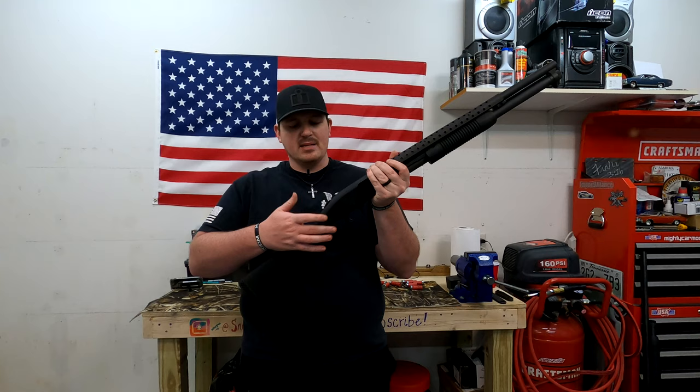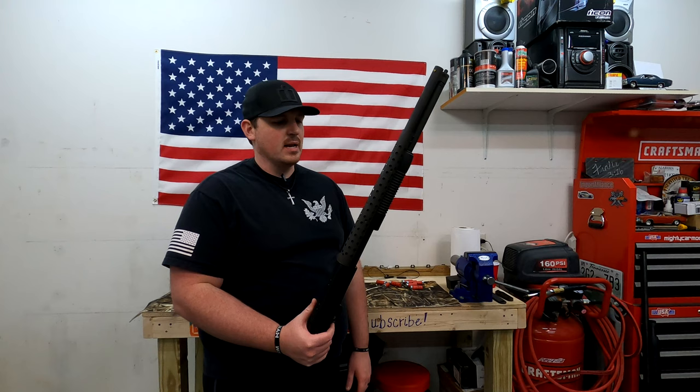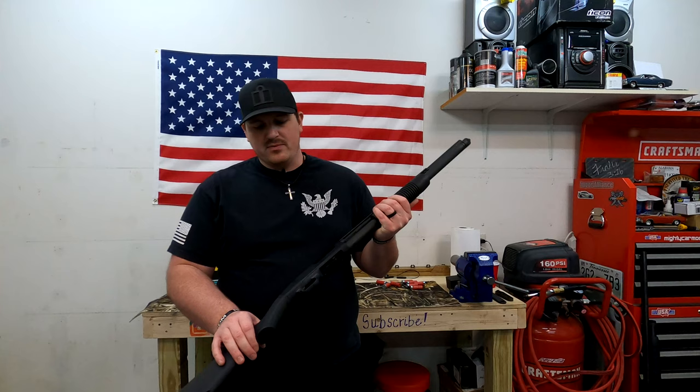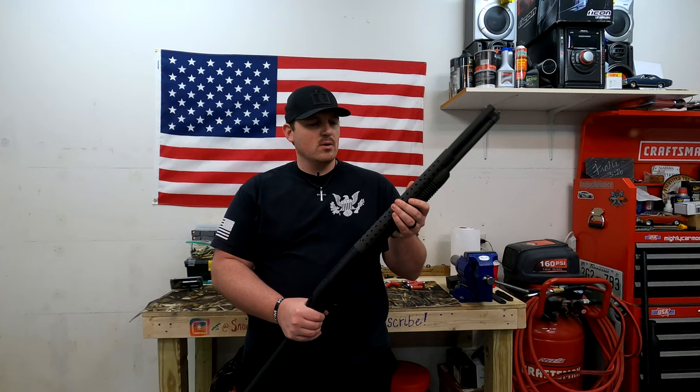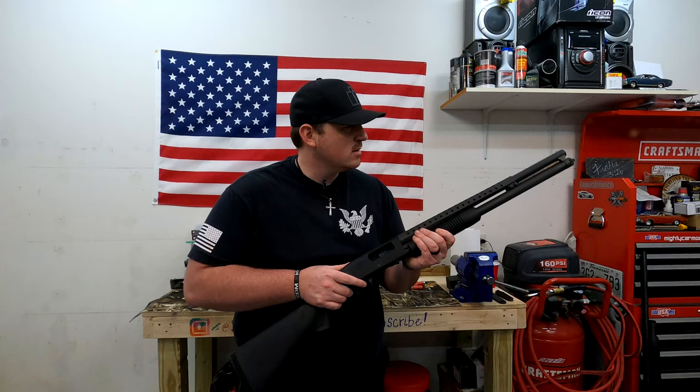Unless you have a pistol grip gun — if this thing had a pistol grip it'd be really hard. But any stock design like this, tang safety 100% every time. It'll hold eight shells, which is awesome — that's a lot of firepower, especially if you have one in the chamber. Plastic stock, flat black receiver, plastic pump. Just a pump action shotgun.